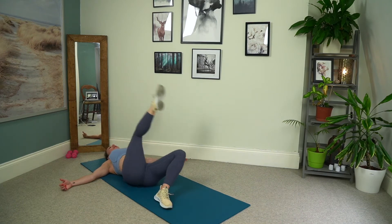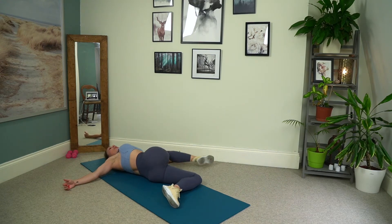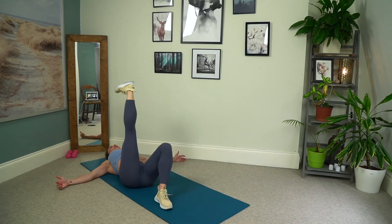I am bending my knee only because I have a wall next to me, but if you can keep that leg straight because you have the space, that would be preferable. Four, squeeze, three, squeeze, two. Pulling that belly through to the spine, and your last one.